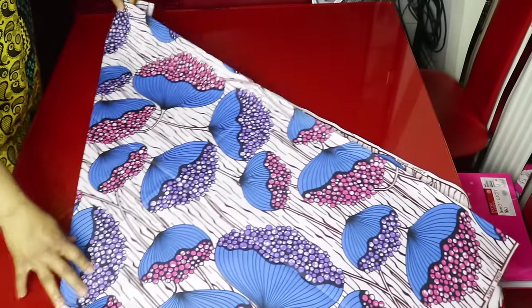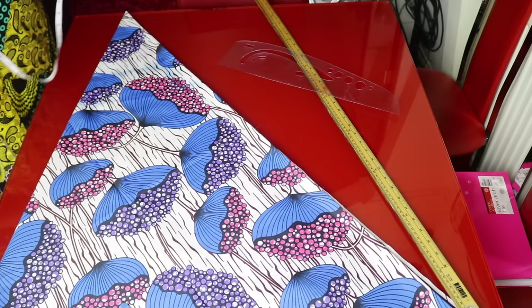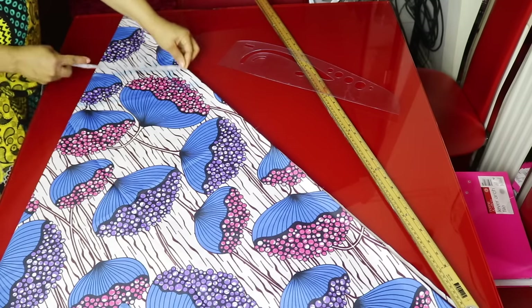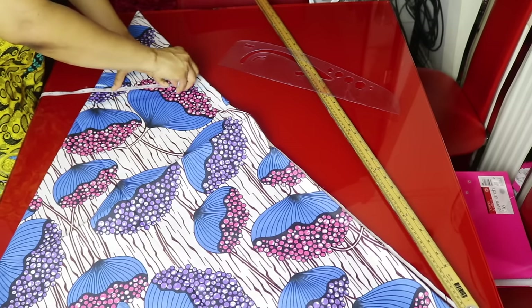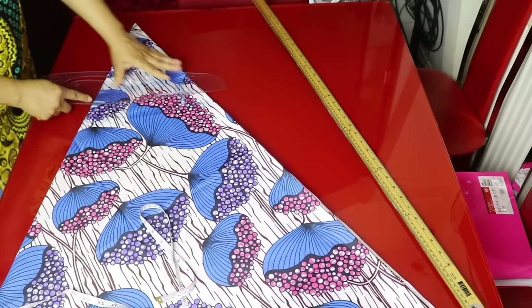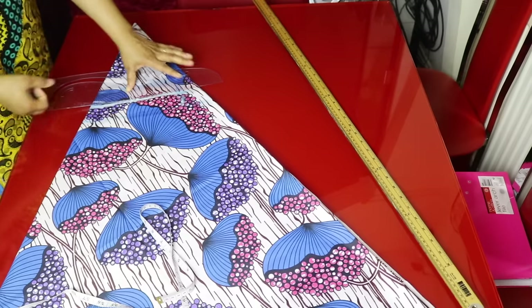I folded it in a triangular form. I will go ahead and take the measurements. The shoulder measurement is 16 inches, divided by 2 is 8 inches. I will mark 8 inches here and make a line, then connect the shoulder line.